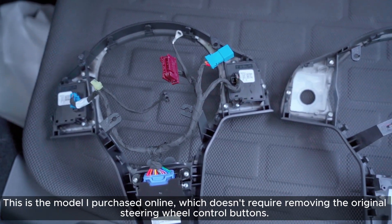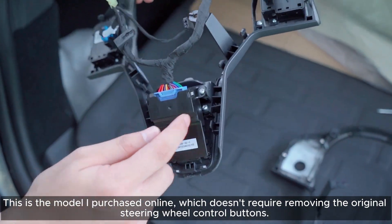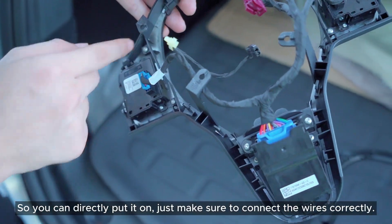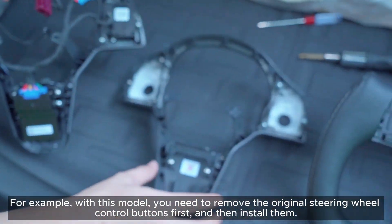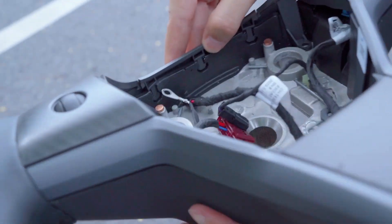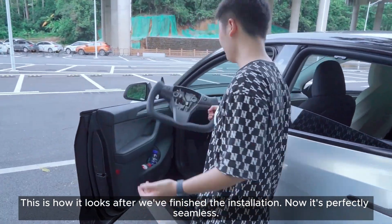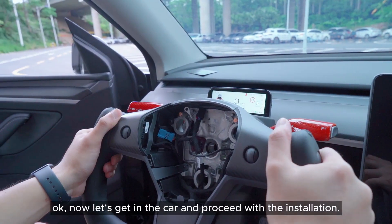This is the model I purchased online, which doesn't require removing the original steering wheel control buttons, so you can directly put it on — just make sure to connect the wires correctly. For example, with some models you need to remove the original steering wheel control buttons first and then install them. This is how it looks after we've finished the installation — now it's perfectly seamless. Now let's get in the car and proceed with the installation.